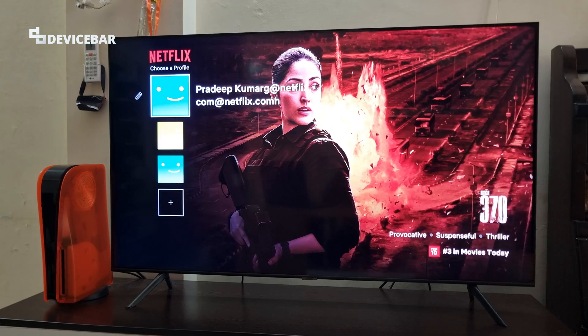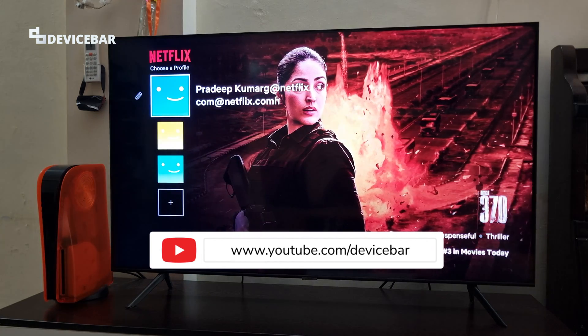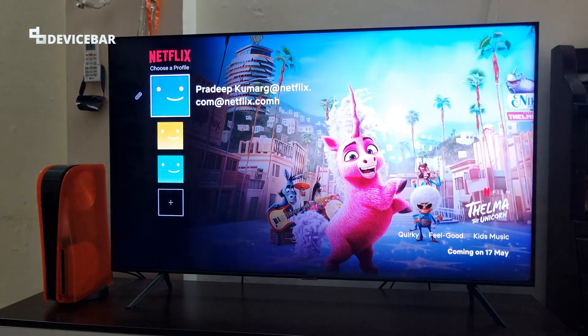Hello everyone, I hope you are doing great. This is Pradeep Kumar from Device Bar. In this video, we will see how to use Apple AirPlay on Samsung Smart TV.